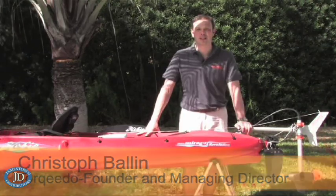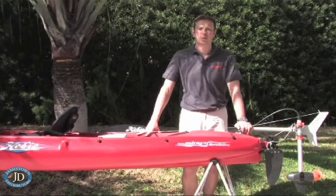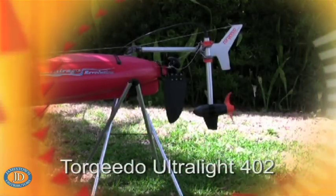Hi, I'm Christoph Ballin, one of the founders and managing directors of Torquido Electric Outboard Motors from Starnberg, Germany. Today I would like to show you the first genuine kayak motor on the market, the Torquido Ultralight 402.